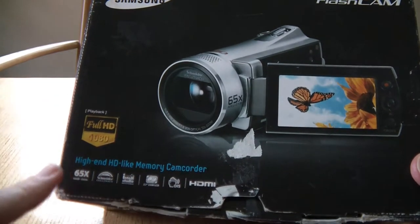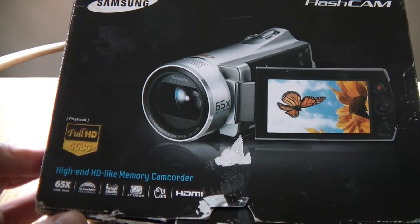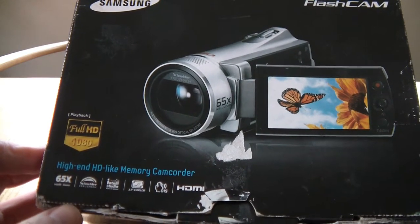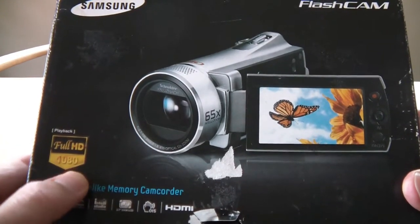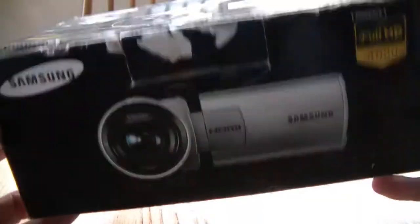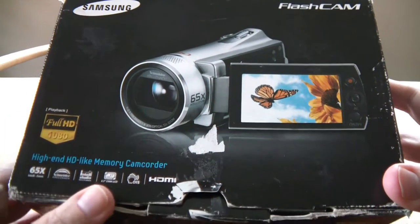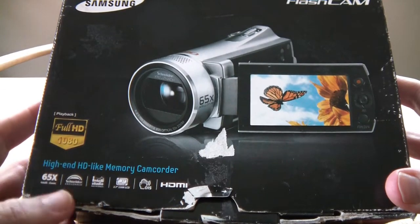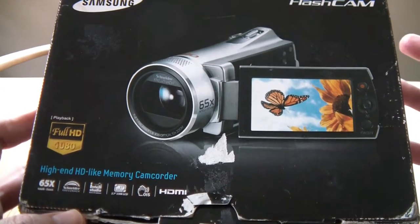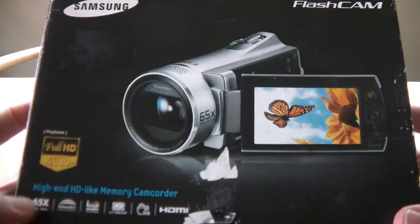It's slightly misleading — more than slightly misleading, I would say. This is probably Samsung's cheekiest camcorder. We'll decide by the end if this really is Samsung's, or maybe anyone else's, cheekiest camcorder, because you've got full HD 1080 plastered on it, but it shoots in 720x576. High-end, HD-like memory camcorder — that's the kind of thing you'd expect to see written on one of these cheap knock-off camcorders.